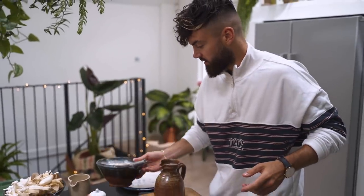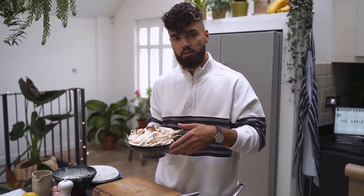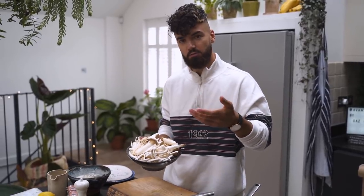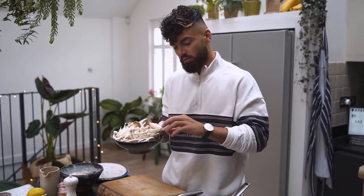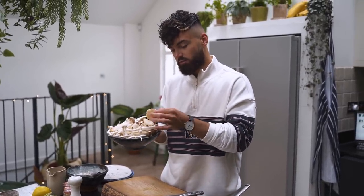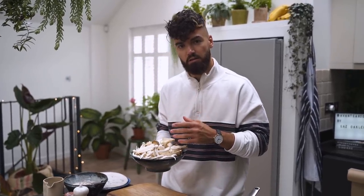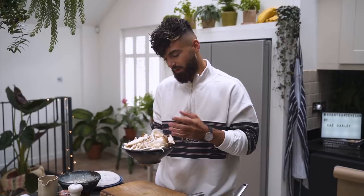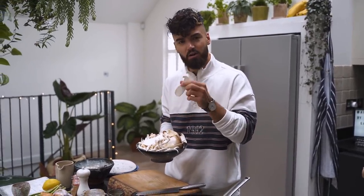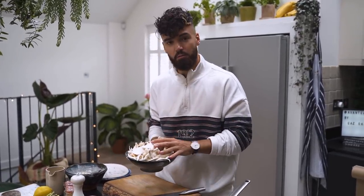Set that aside as we get our pans hot and our mushrooms prepared. You can use chestnut mushrooms or whatever you can get hold of, but I love these variety packs from the supermarket. We've got some king oysters, some anokis, some samijis, and some oyster mushrooms. I'm just going to give the big ones a cut down — I love the shape of them and they'll shrink a lot when they go into the pan.